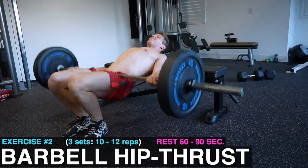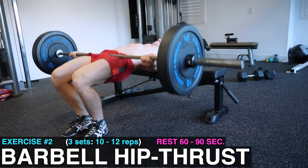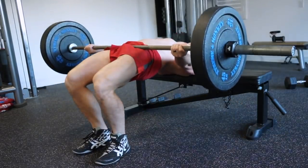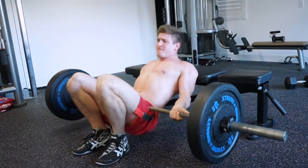And now for exercise number two, which is the hip thrust. You're going to do three sets of 10 to 12 repetitions, resting 60 to 90 seconds between sets. Make sure you smash that like button because everyone else only cares about your arms and chest — but here I am showing you guys how to get buns of steel, because I'm dedicated to this community and all the butts in it.